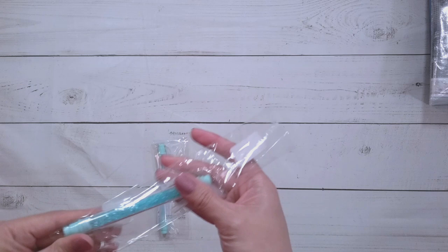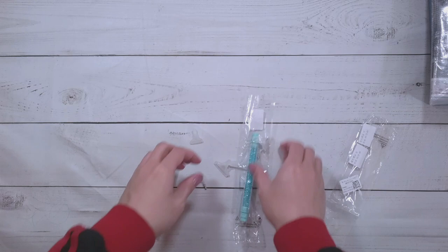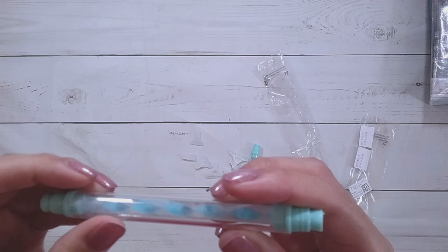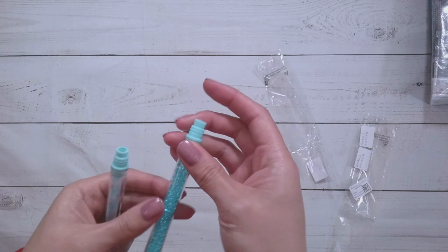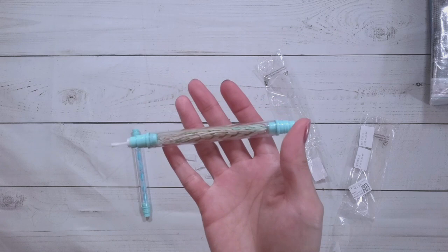I did get more pens — these pens are two dollars and forty-seven cents on the website. I got this one that has little beads inside, and this one that has a swirly shape in there. It seems a little dusty; I'm wondering if I have to clean it a little bit. I actually personally really like these pens.